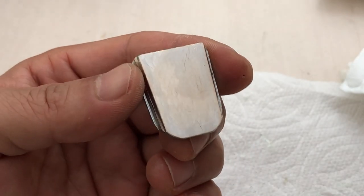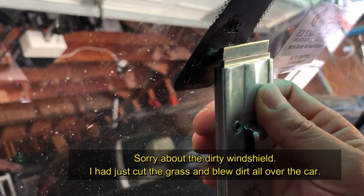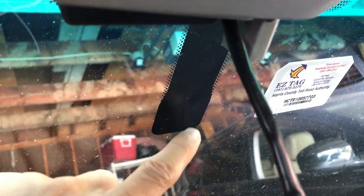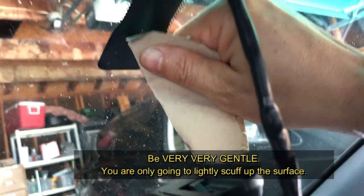Clean it with alcohol again and I think I'm ready to glue. Over on the windshield glass, you want to get the old glue off completely. Once cleaned, notice there are three very tiny holes — that's the marking where the back bracket metal is going to go.